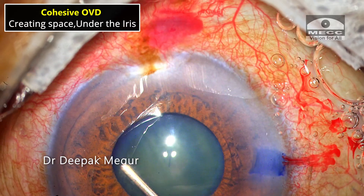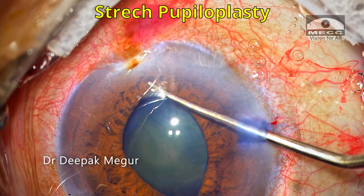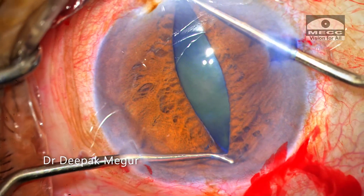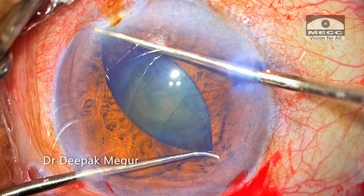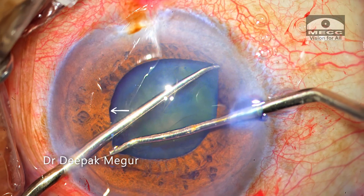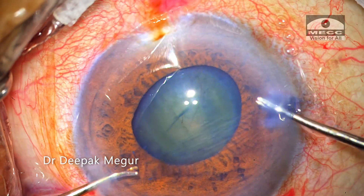Cohesive OVD is placed behind the pupil so that the iris tents up a little bit. I'm using two Y-hooks through the side ports. The pupillary margin is engaged in these notches, and then both hooks are pulled in an opposite direction. This is repeated along four meridians, resulting in tiny sphincterotomies from this stretching.